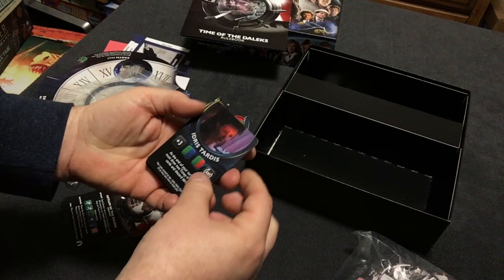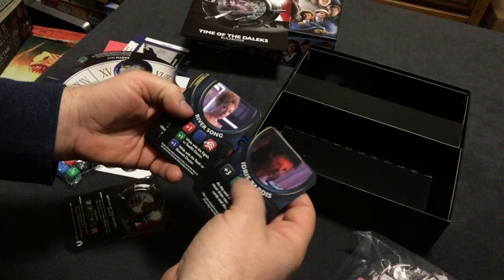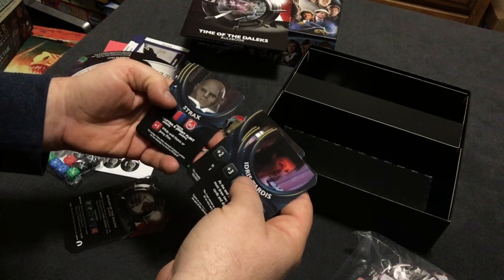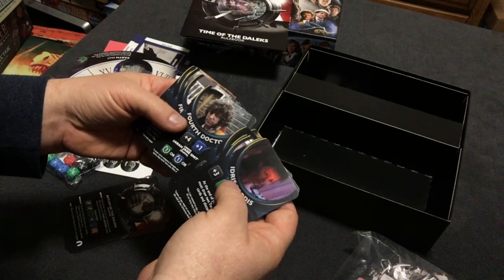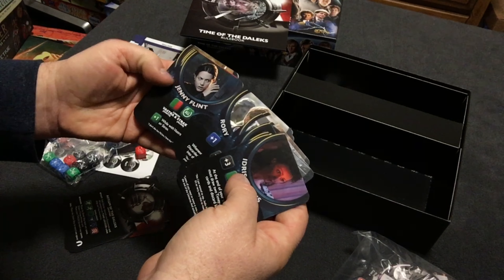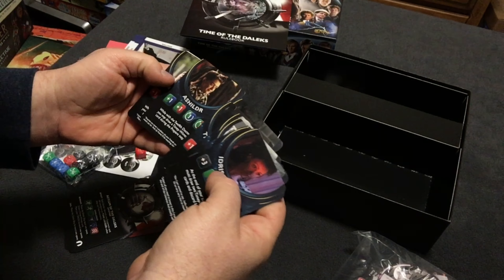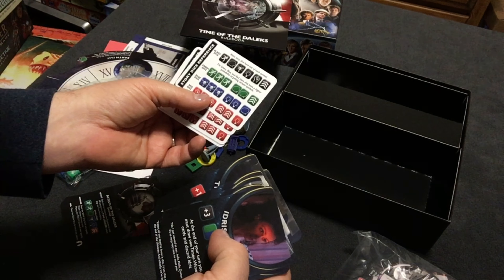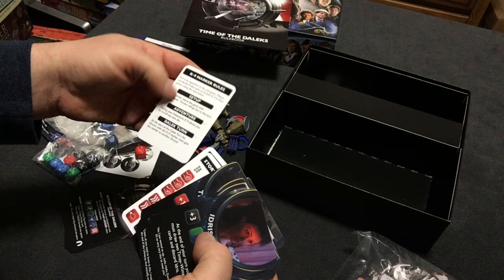Another packet of cards. Looks like the companions and other friends and folks who have had some kind of relationship with the Doctor at one time or another. Here are the Doctor's cards themselves. Amy and Rory — this is all right. Clara. Story dice reference — story dice, nice. Canine marker rules. Smaller cards.